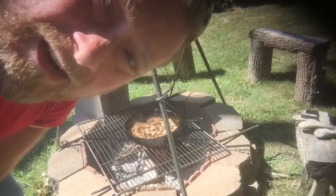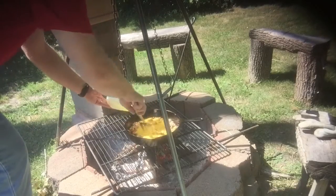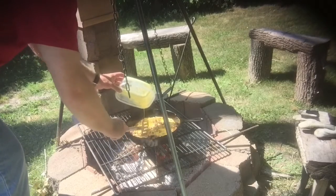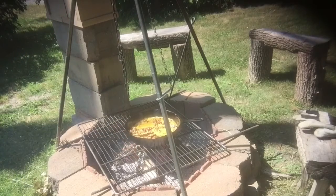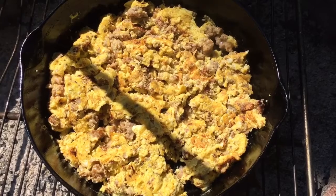Breakfast, the most important meal of the day. Simple backyard breakfast, eggs and sausage. The best.